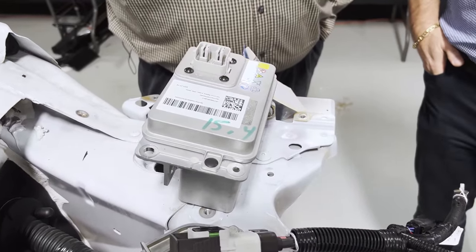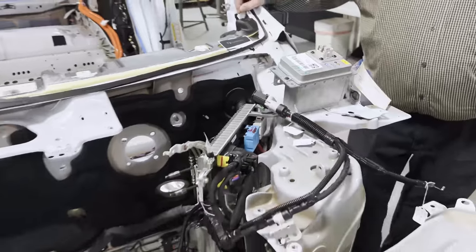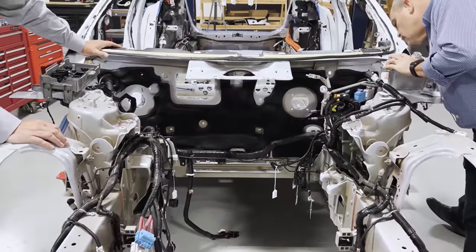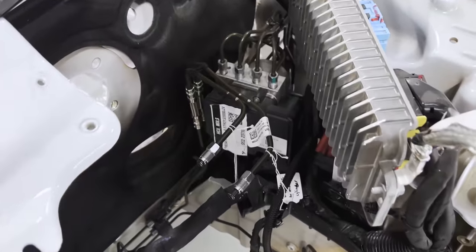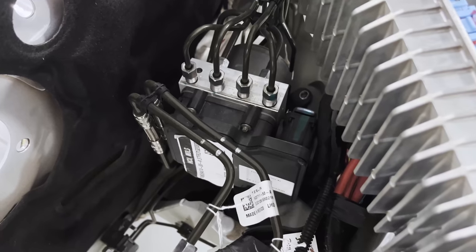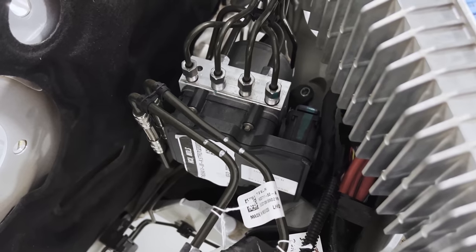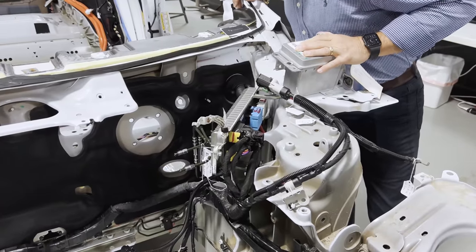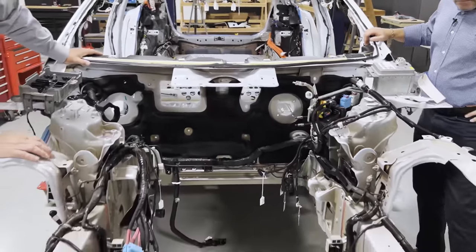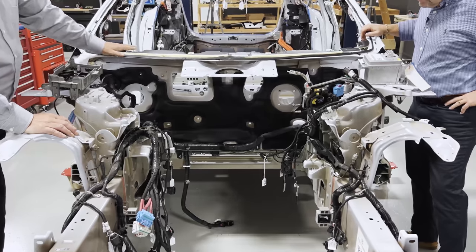The ABS/ESP module looks very similar to the ones on the Model Y and prior generation. It still has the i-Booster system from Bosch. So some things are the same, some things are new, and we'll get into the details on that in another video in the future.